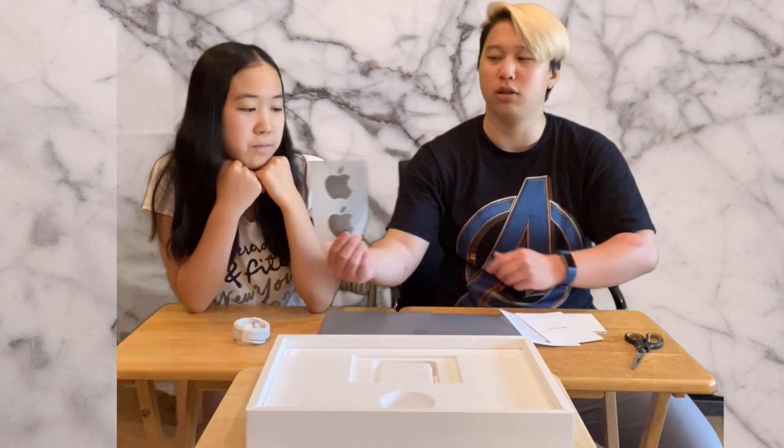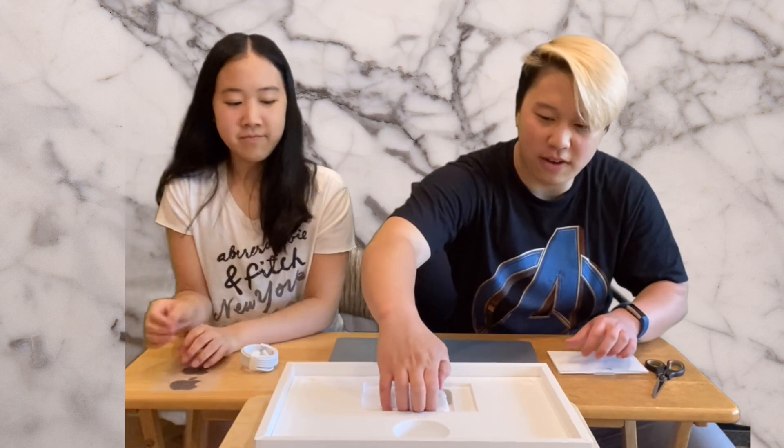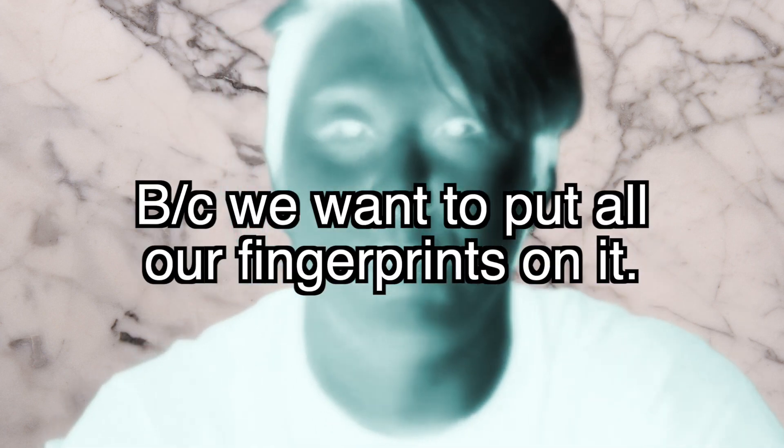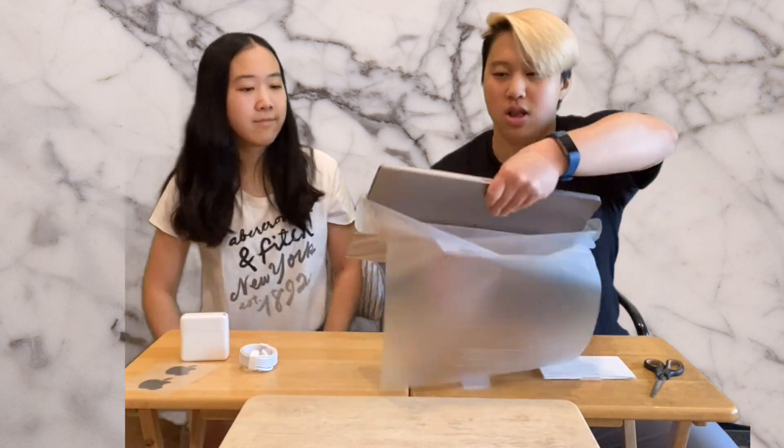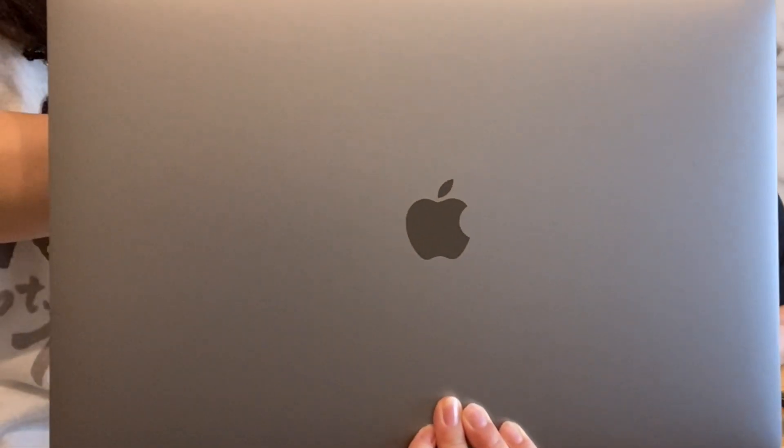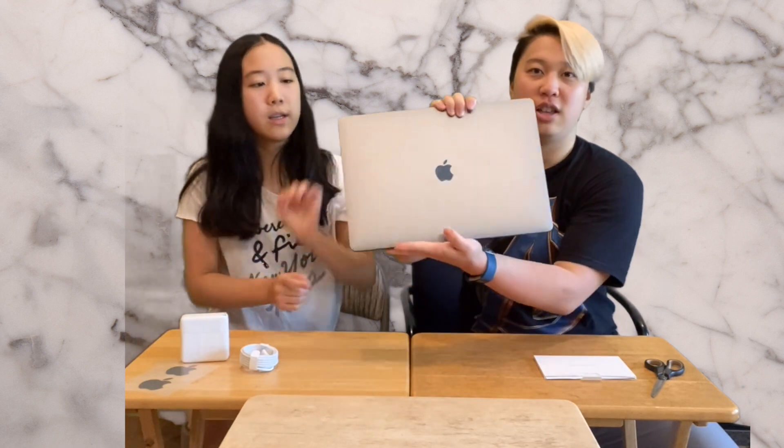There's space gray too. Show the camera the fat charger. Let's take off the nice covering — we want to put all our fingerprints on it. Let's see the space gray 16-inch. Wow, so sleek and modern! You can see your reflection — see how thin it is? It's thin.